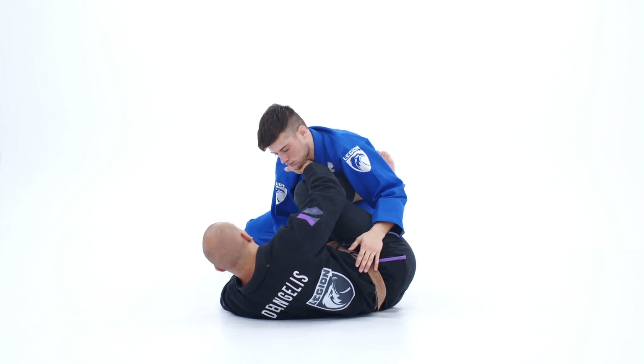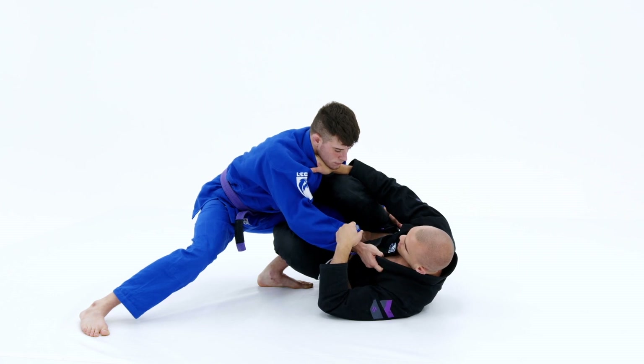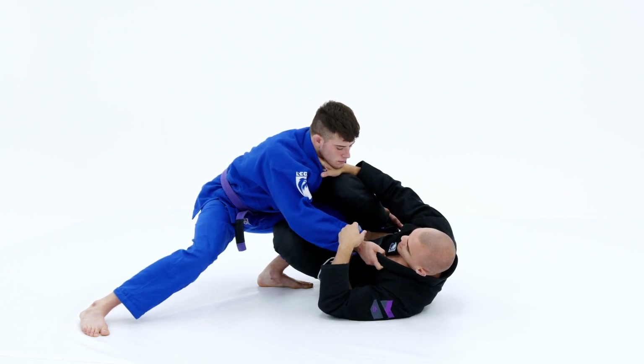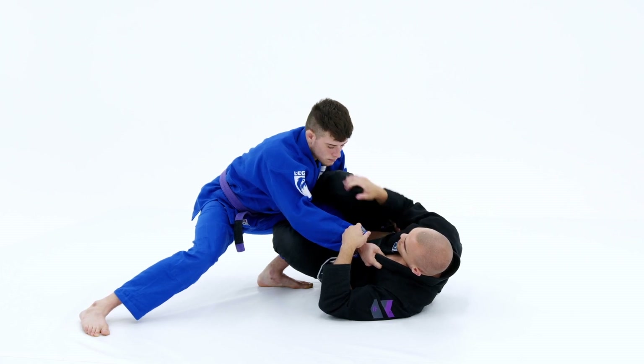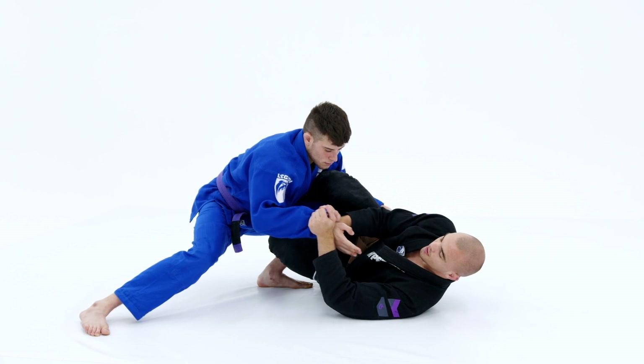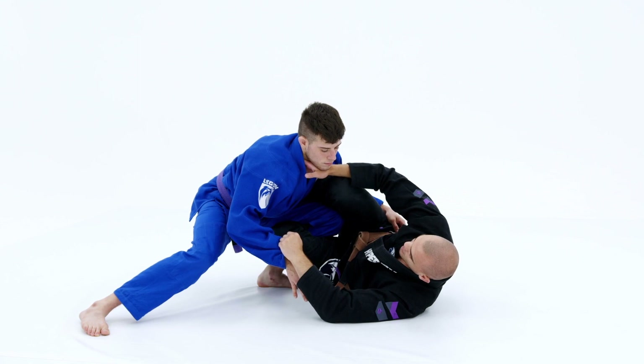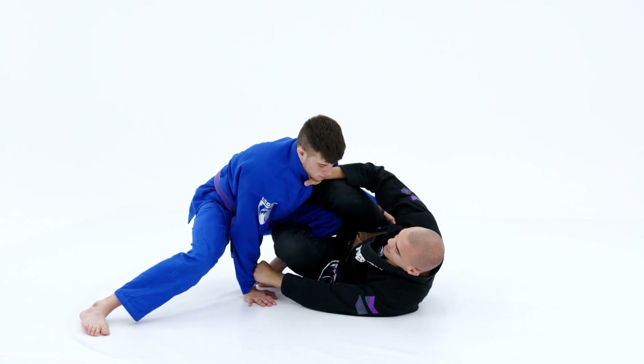From this collar sleeve position, a few things that we don't want: we don't want him to control our sleeve, and we don't want him to control our collar. If he does ever control our collar, we're going to switch from the collar to the sleeve to break that grip as I extend my back away. We always want to push this grip underneath him when playing this collar sleeve position from the reverse De La Riva.